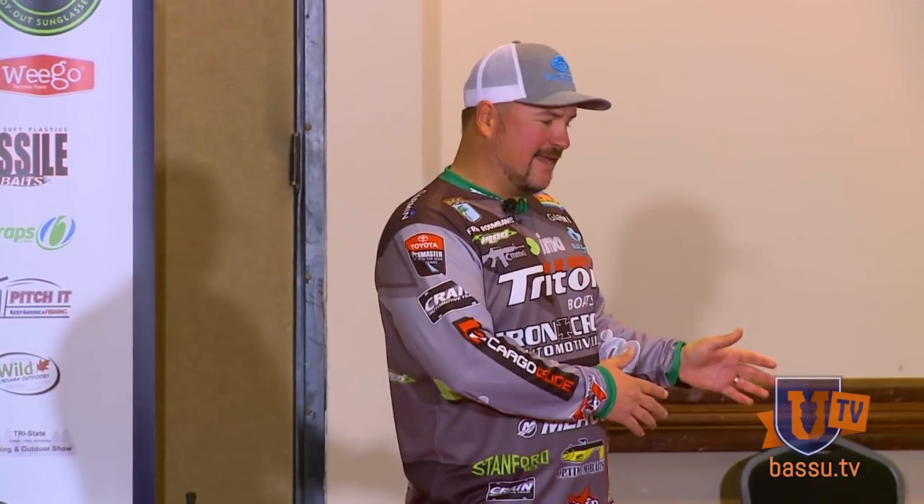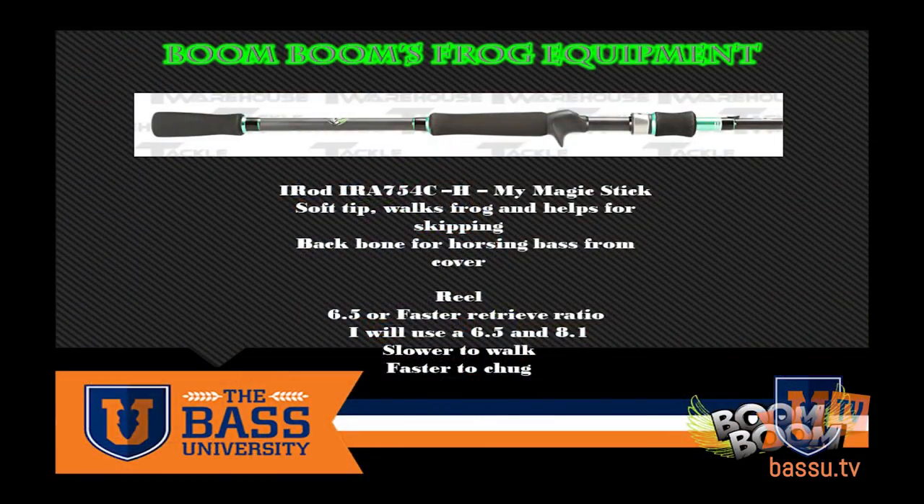I'm going to share with you a frog that I've worked over a year — actually probably developed over my entire career — by taking everything I like in every little frog out there to mimic just about every single presentation I can think of. And it's the new Boom Boom frog. But first we're going to get into what you need equipment-wise.